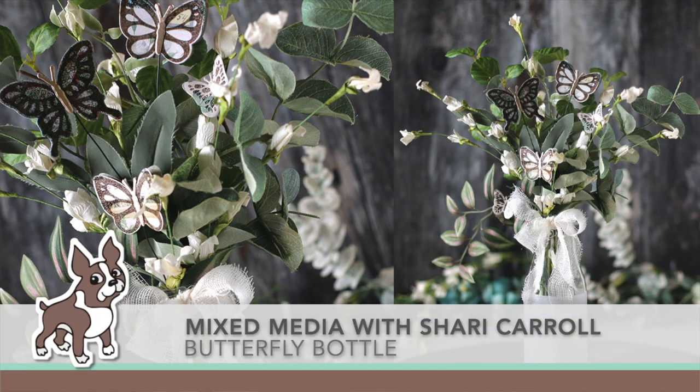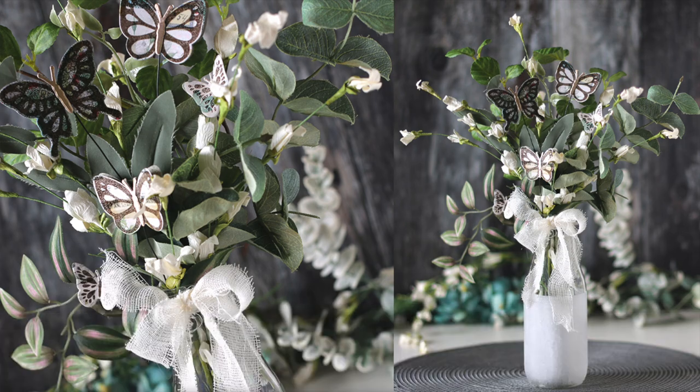Welcome everyone. It's Sherry Carroll for simonsaysstamp.com and I have a mixed media project using a recycled Starbucks bottle for a home decor piece.